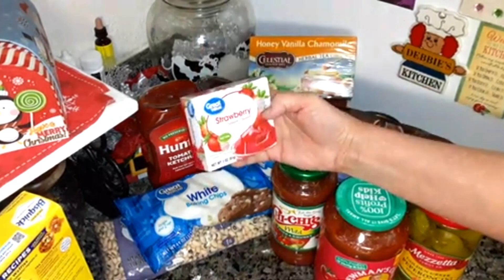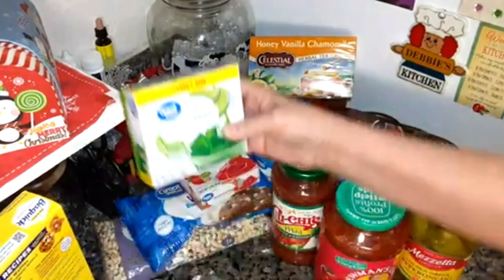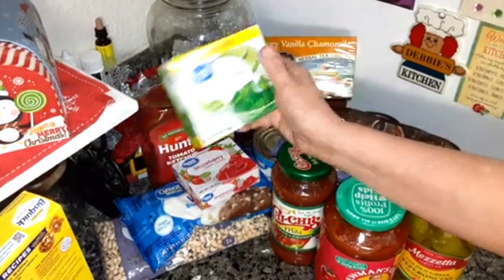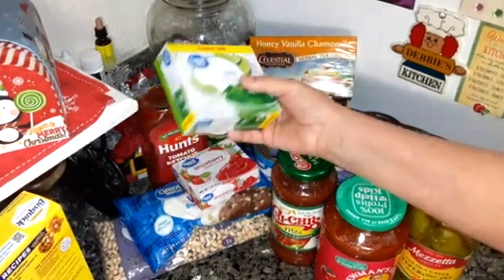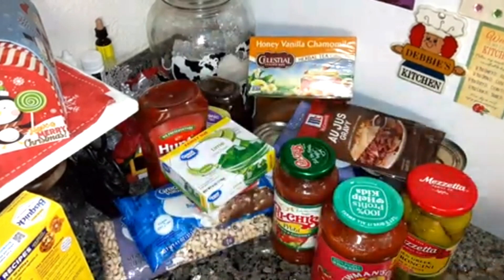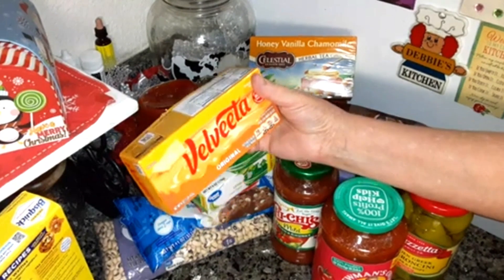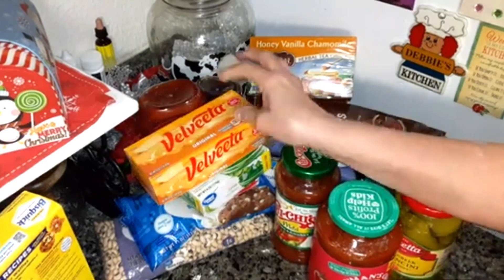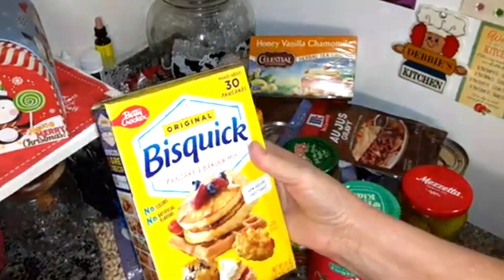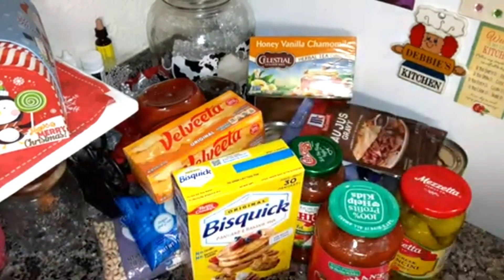A 20-ounce of Hunt's ketchup. A 3-ounce of strawberry gelatin — that's going to be going in a recipe. A 6-ounce of lime Jell-O gelatin — I meant to get the small box, but I'll just use half and use the other for maybe some Jell-O. 16 ounces of Velveeta cheese for a recipe. A 20-ounce box of Bisquick — that's going to be used in my sausage balls.